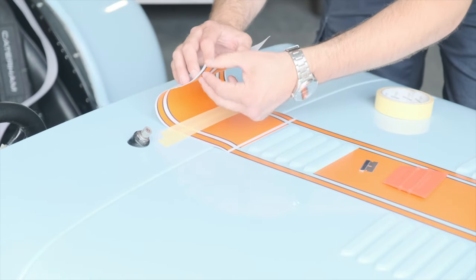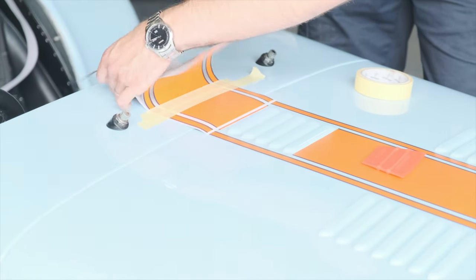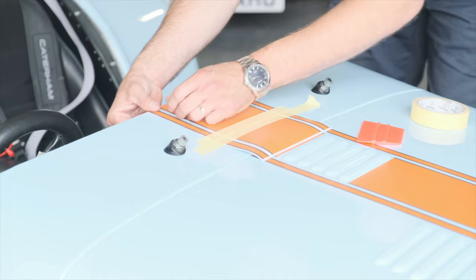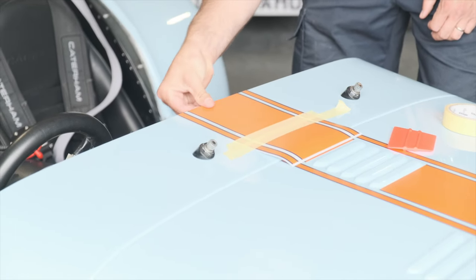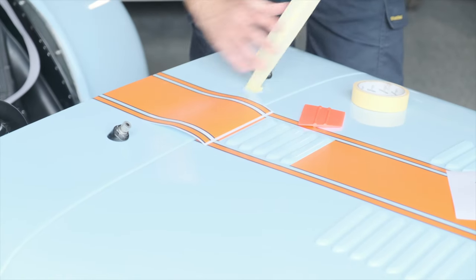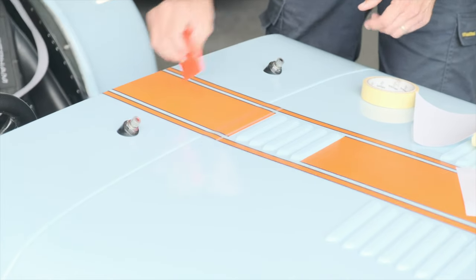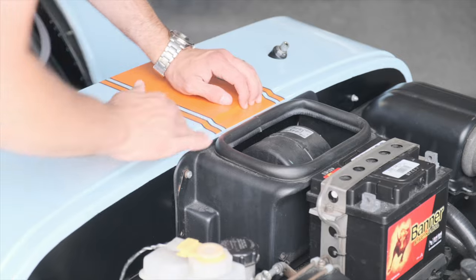Once again, peel back the stripe and take the backing paper off, down towards the anchor. Then that same motion of cutting the paper from the middle. Fold it around the edge — easier done with your fingers — and like the bonnet, this will tuck underneath the scuttle. We can trim off any excess later, but for now just stick that to the underside of the scuttle. Now remove your anchor, peel the rest off, and apply. Hopefully you'll find they are perfectly lined up. Make sure you fold this down following the contour of the scuttle panel and stick it down.